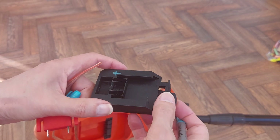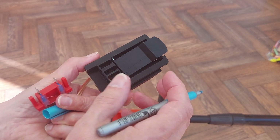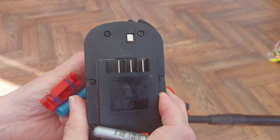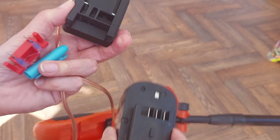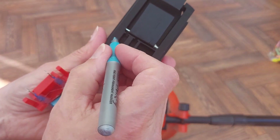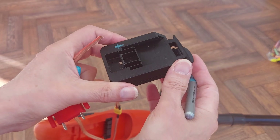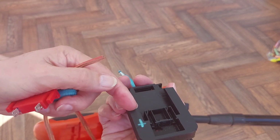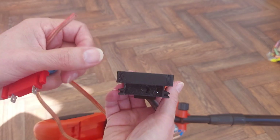That one's plus on that side. Then on the other side, the Black and Decker battery — plus is on the outside, which is that one. Yeah, that's important because they actually swap over: plus on that side, plus on that side.